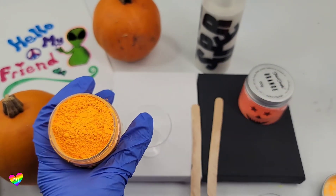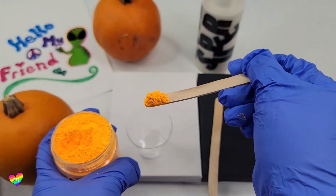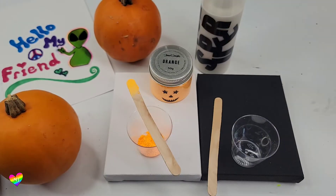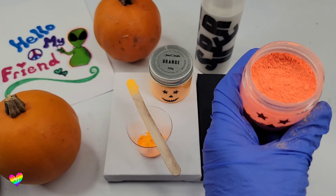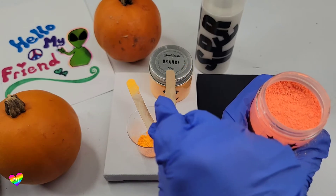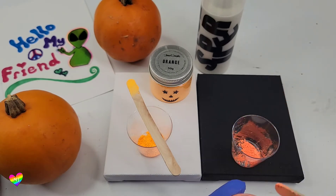It's so bright — look at it next to that pumpkin, so pretty! There is a very obvious color difference. This one is a lot more red, while this one is on the yellow side of orange. So I'm really curious to see how they're going to look on these canvases.